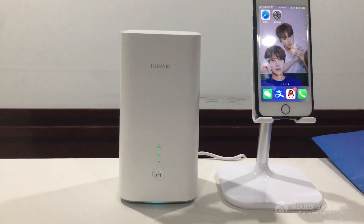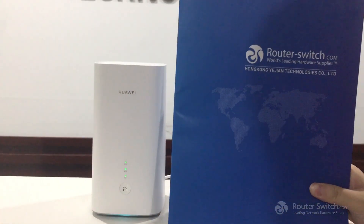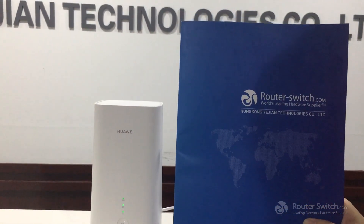If you want to know more information about this product and 5G products, welcome to our website: RouterHiFiSwitch.com.